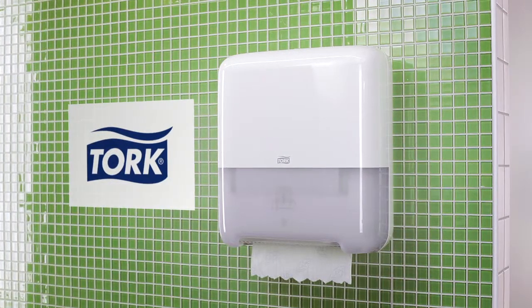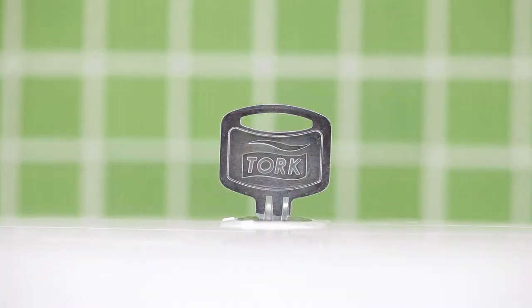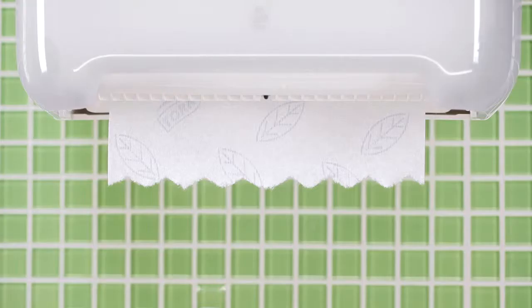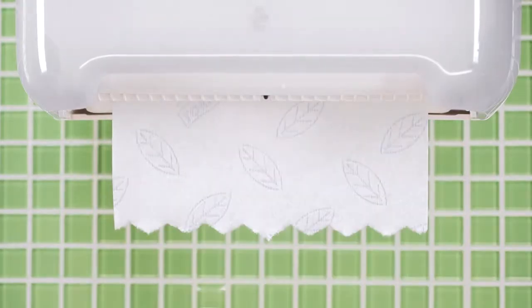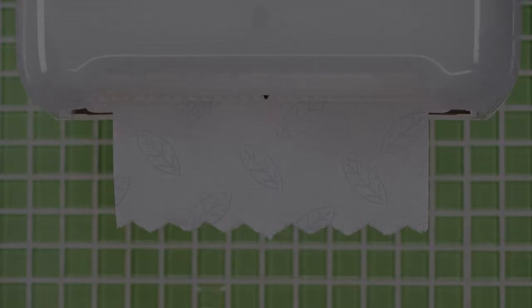The high-capacity Torque Elevation hand towel roll system is good-looking and loaded with benefits and features. Thanks to the consumption control, you only take one towel at a time. This saves towels and is very hygienic. Cleaning is fast and efficient, ensuring good hygiene.